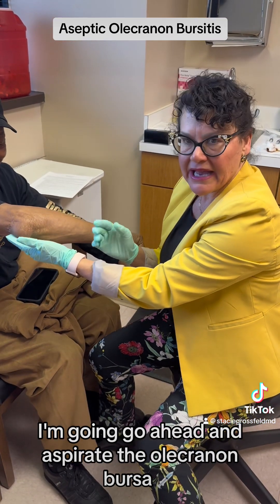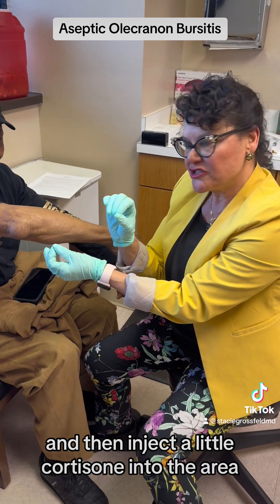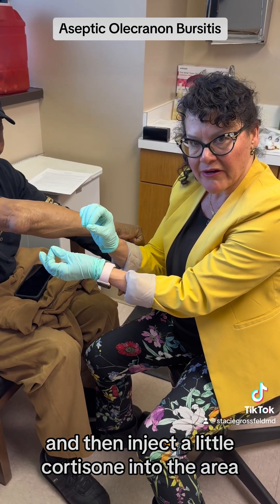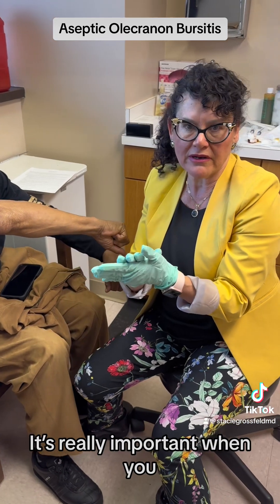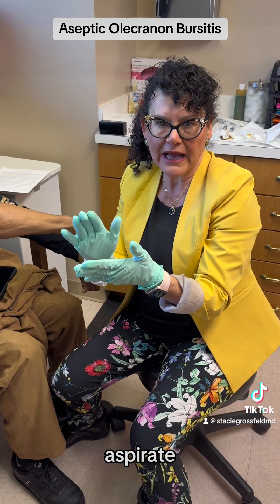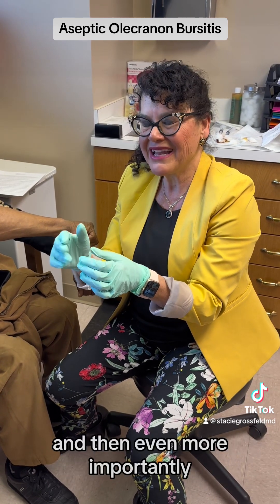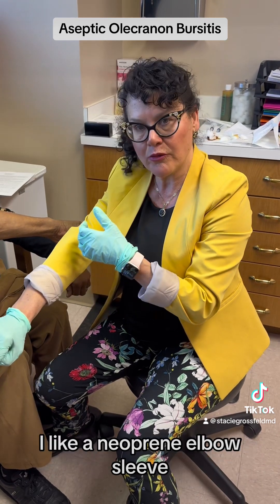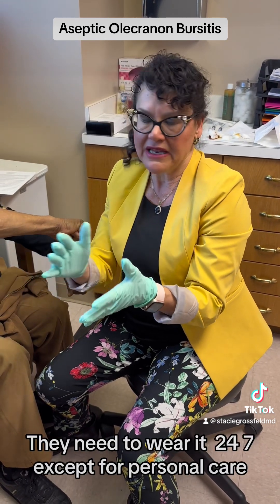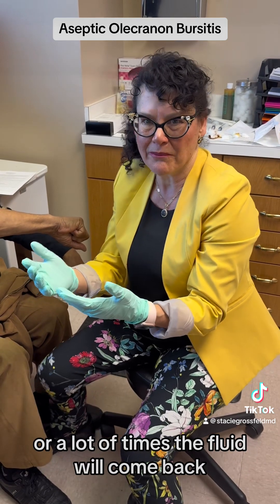I'm going to go ahead and aspirate the olecranon bursa, then inject a little cortisone into the area, and then put a compression dressing on it. It's really important after you aspirate that you inject at least 40 milligrams of Kenalog. And then even more important, you need to put a compression dressing on it for two weeks. I like a neoprene elbow sleeve — they need to wear it 24/7 except for personal care, or a lot of times the fluid will come back.